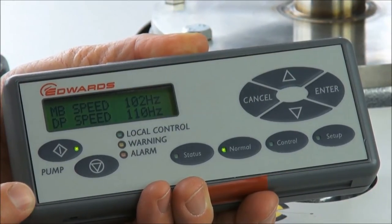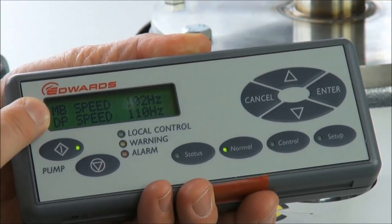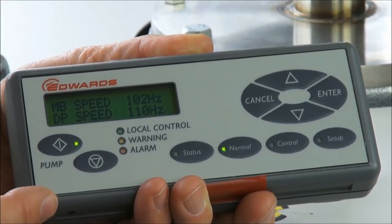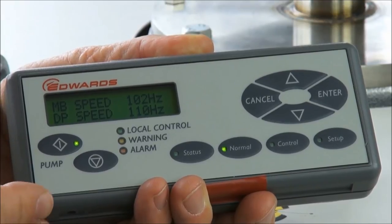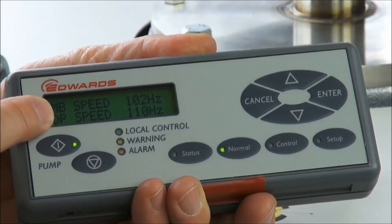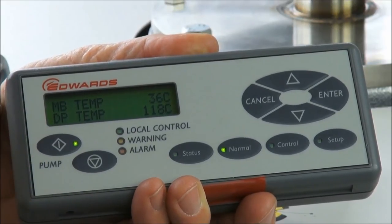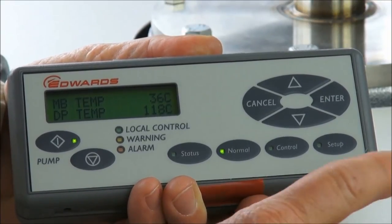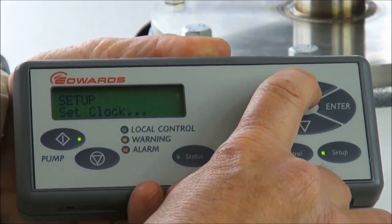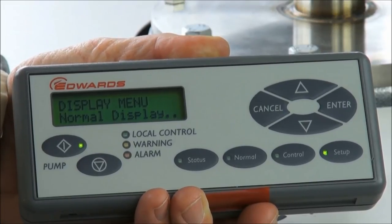When a PDT is plugged in, it defaults to its normal display — four lines of favorite status parameters — which can be customized, and the PDT will remember those four parameters and the favored units. In this example, the first and second lines show MB and DP speeds, and the third and fourth lines show MB and DP operating temperatures. To change these four parameters, go into the setup menu, scroll down to display attributes, go into display attributes, scroll to the normal display, and select and implement the four lines you want.